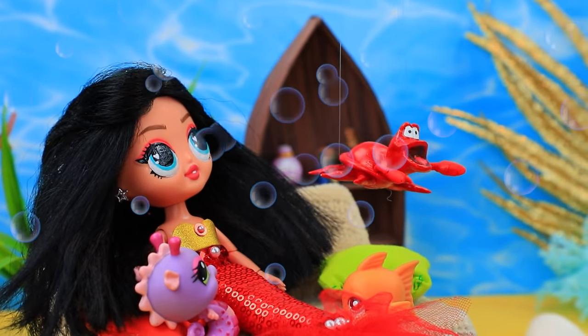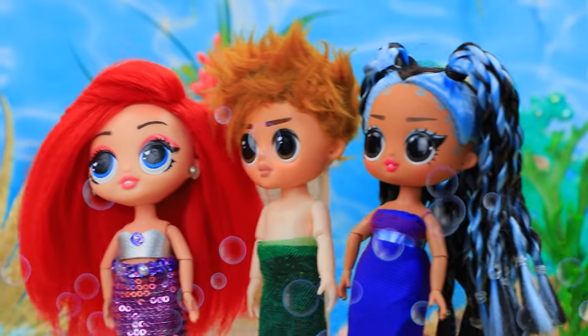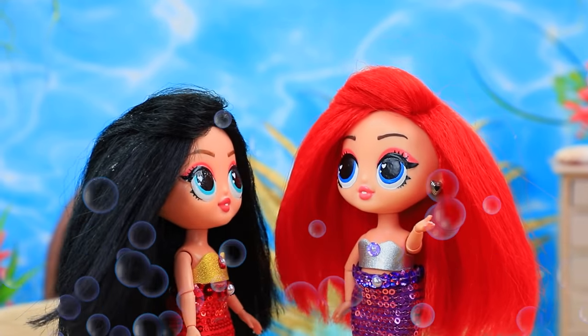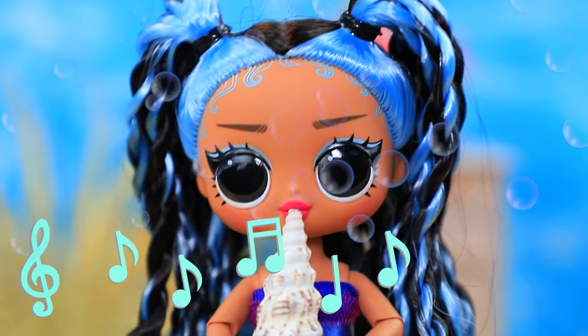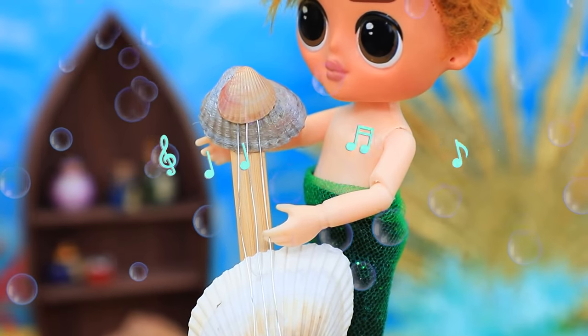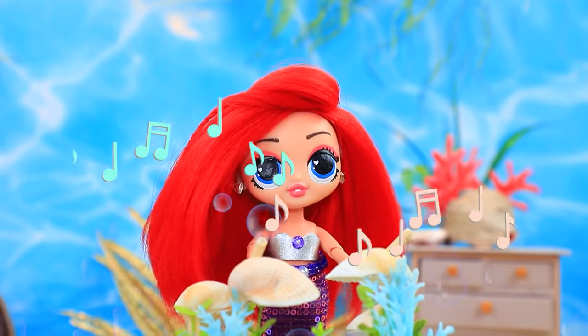While Melody was hanging out with some fish, Symphony's friends came. They have their own musical group — we'll rehearse a little. One girl is blowing on a shell, the boy is playing guitar. Symphony is playing the drums.